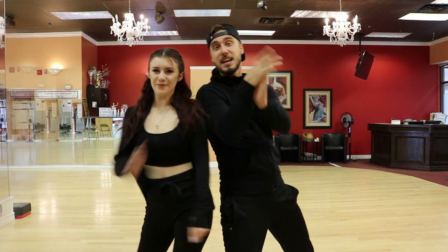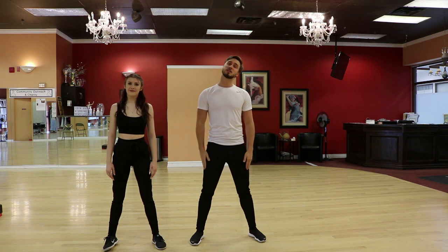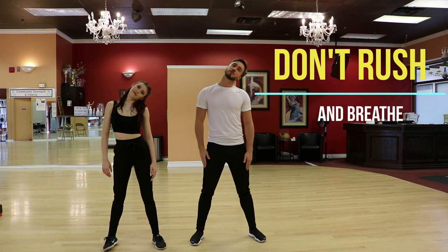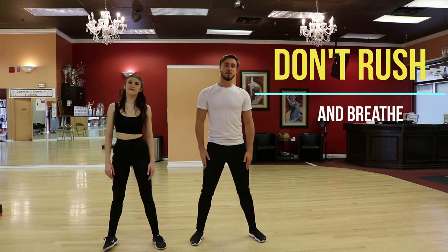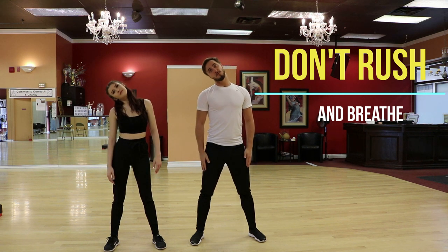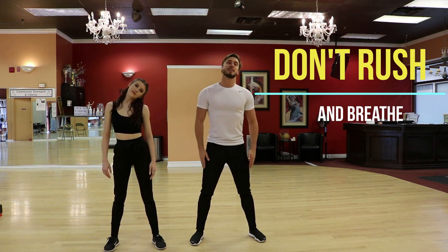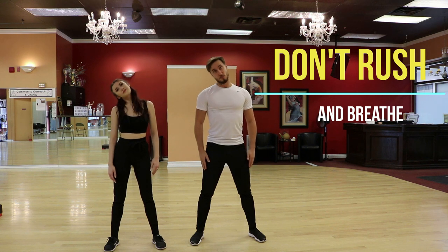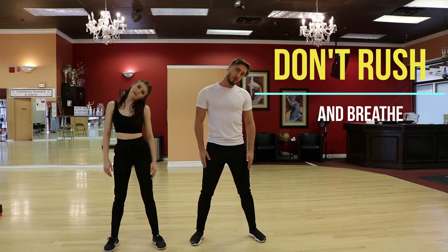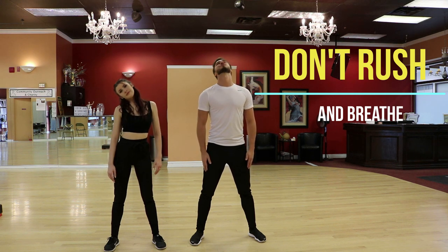Let's get started with a quick warm up. Let's go from the top to the bottom. So first of all we'll start with our neck. We're going to go to the left — just make sure you really stretch to the left — then forward, make sure you stretch forward, then to the right, don't rush. Left, then forward, right, back, and now try to do the full circle. Wonderful. Very good.